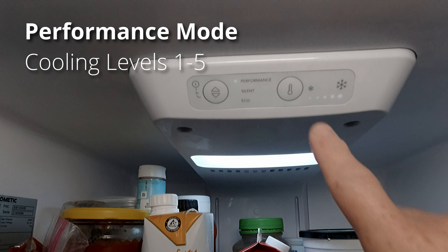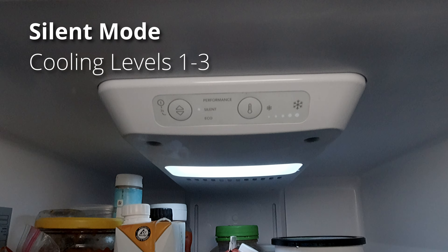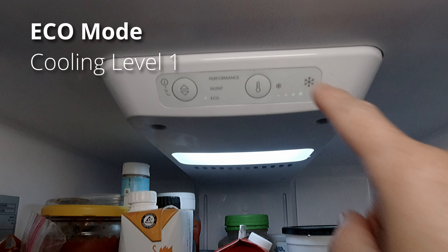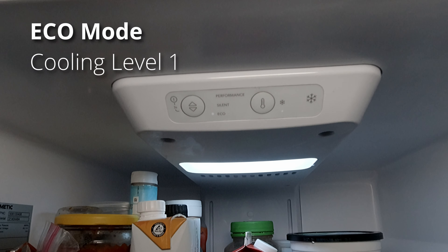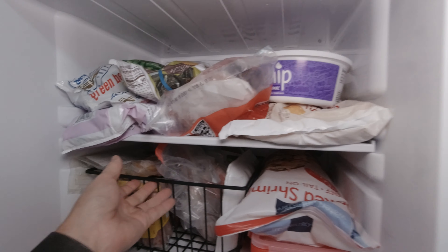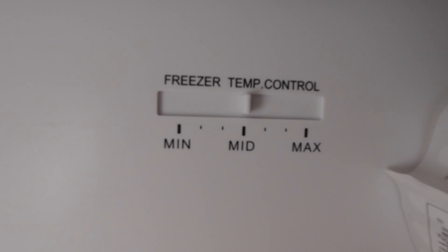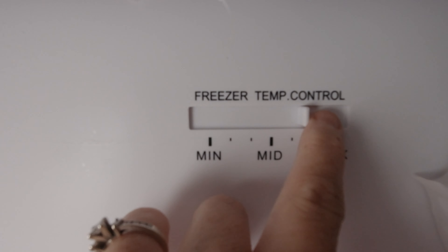The next mode is Silent mode — in this mode, the compressor stays at a constant speed but the fan works at low speed only, and you only have temperature levels one through three. The third option is Eco mode, where the refrigerator turns on the compressor and fans automatically as needed, but you only have the lowest level of cooling. The freezer is separately controlled by a slider switch in the back. I've typically left it at the mid setting and it's done really well, and this doesn't seem to impact the temperature of the refrigerator.